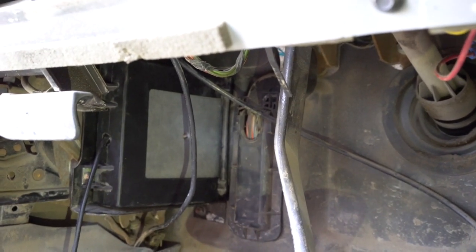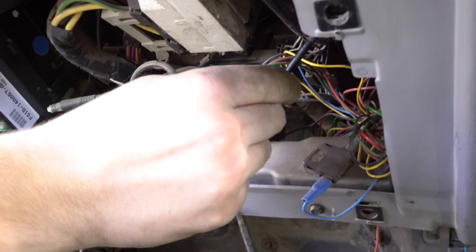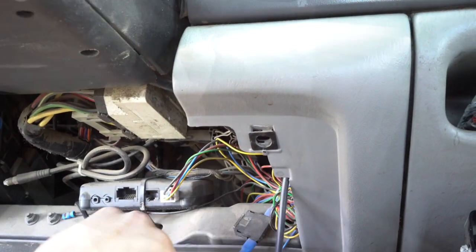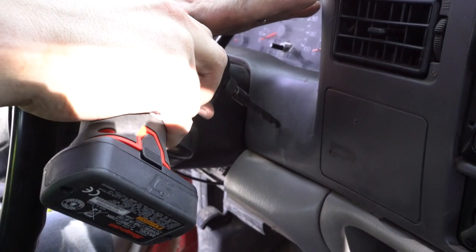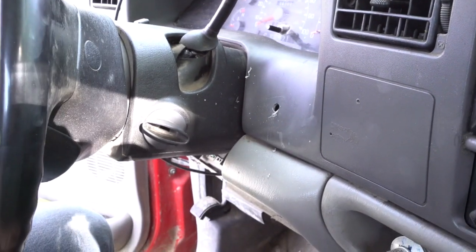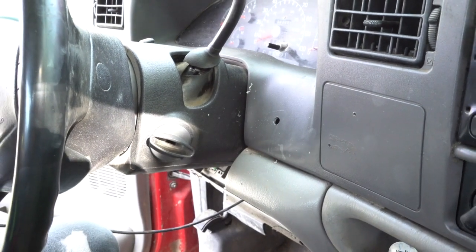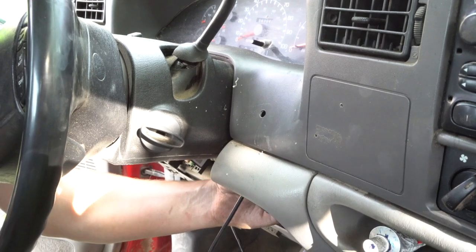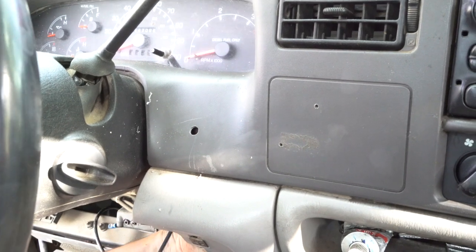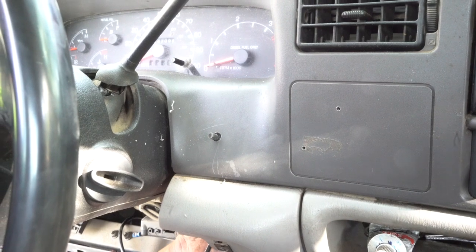Now just take the switch and feed it through your dash. It's totally up to you where you want to mount the switch — there are a couple of different flat areas on your dash that you can use. Just make sure you mark where you want to drill and go ahead and grab a drill bit. If you don't want to make any permanent changes to your dash, you can just tuck it under your steering column. Remember though, you will have to use the switch to change through the different tunes. There's a little extra notch on the switch that has to come through the dash, so we had to take it back out and make the hole just a little bit bigger.